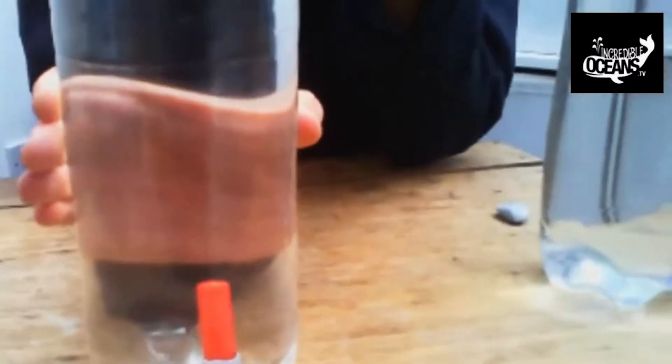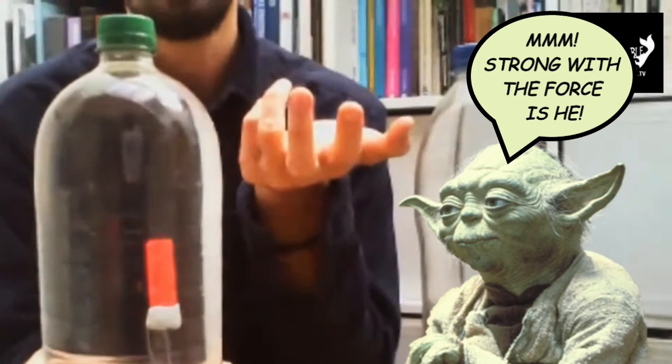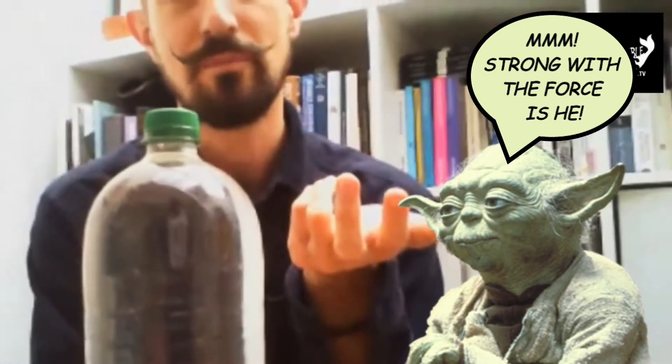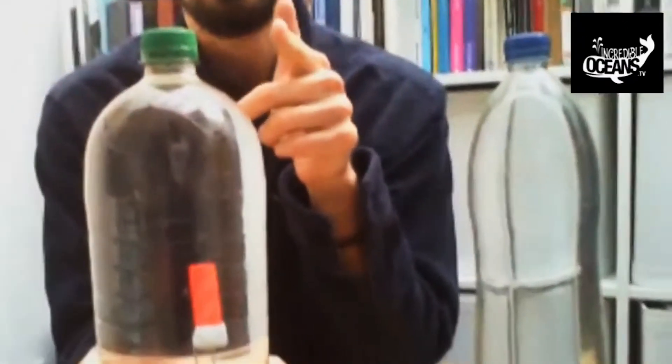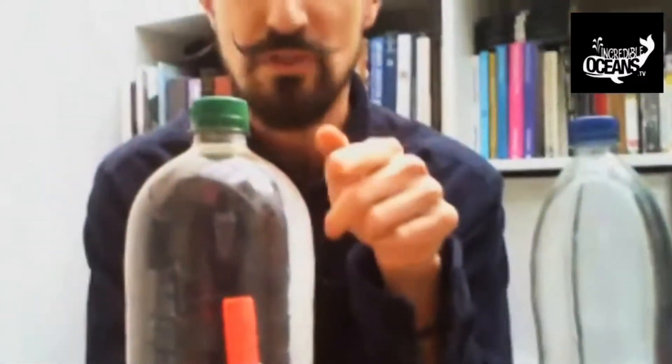Because clearly I have Jedi powers, I'm using the force to do that. I want to make it just hover halfway there. I really love this — if anyone here has got little brothers or sisters and you want to freak them out and make them think that you do actually have Jedi powers, or that you are one with the force, or maybe you're Matilda, then this is a really good trick.